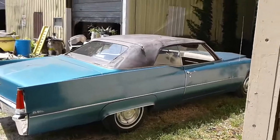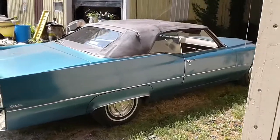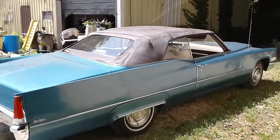YouTube, Deluxe here. I got a '73 Coupe DeVille convertible. Just came in.